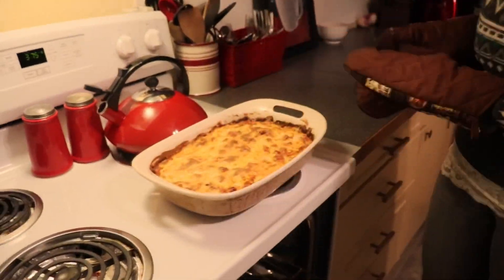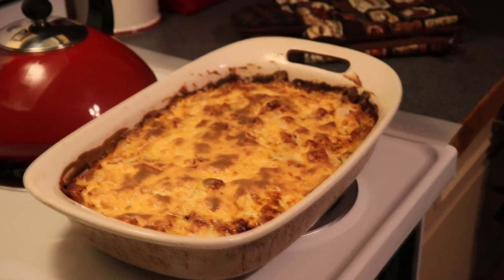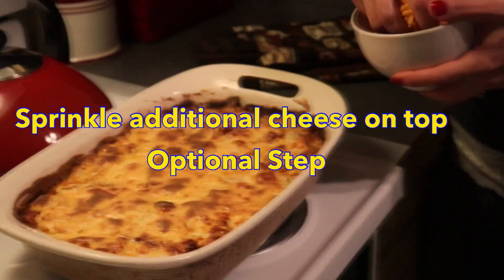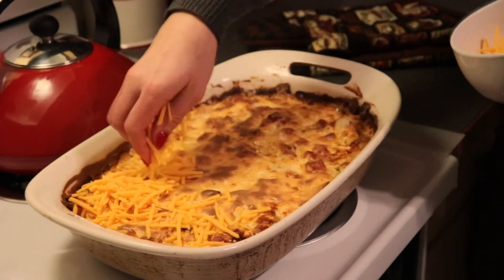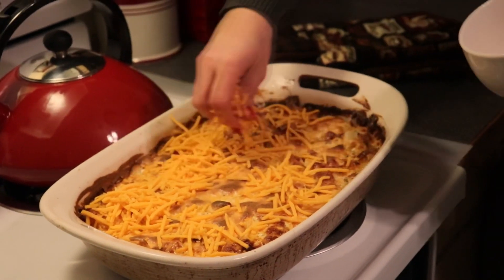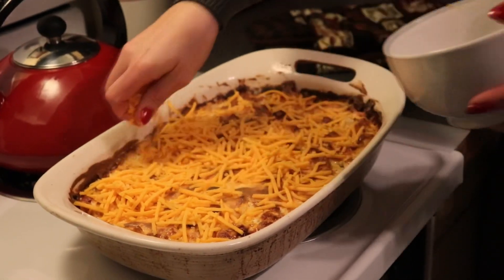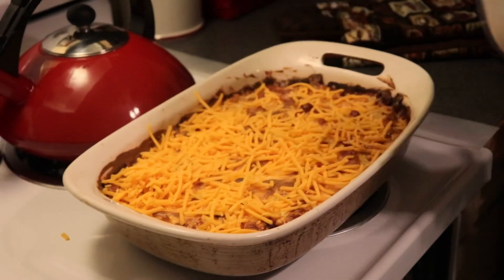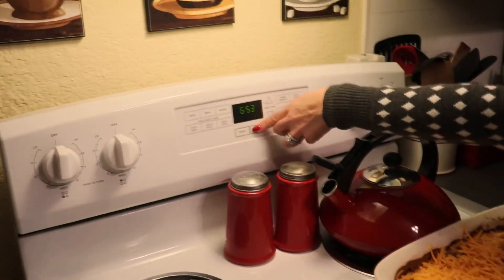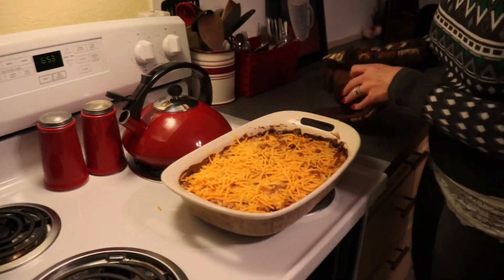It's nice and golden brown. I'm going to put a little bit more cheese on top and stick it back in just for the cheese to melt — it really doesn't need to cook anymore. You can put as much cheese as you like; I'm going to use a little less than a cup of cheese all over the top. I'll put it back in the oven and turn off the temperature, because we just need the cheese to melt.